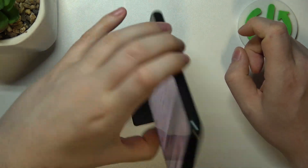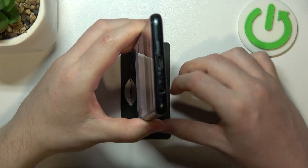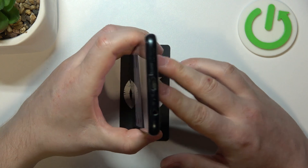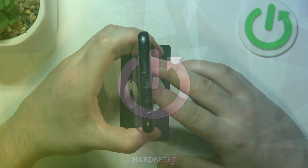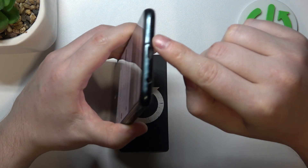Hello, in this video we're gonna check if there's stereo speakers on Samsung Galaxy M23. To do this, first we'll need to find all of the speakers on this device.